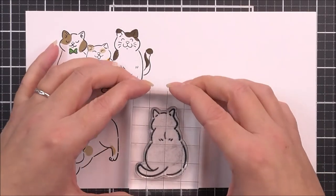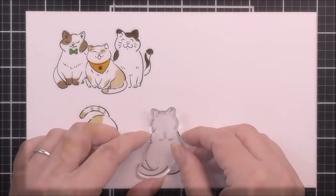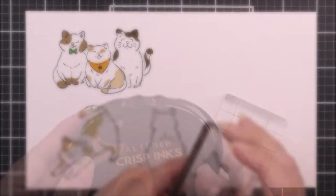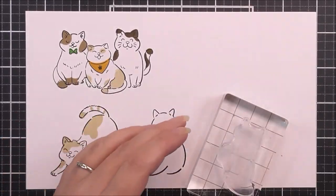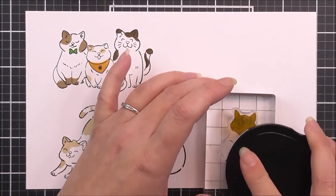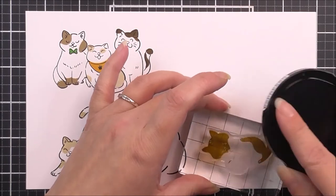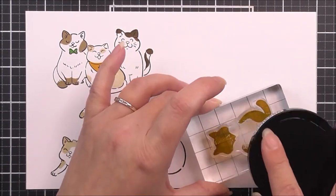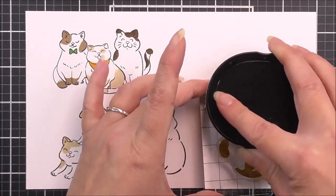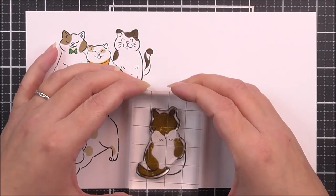I'm then going to move on to cat E — the one with its back to us. Again, the outline was done in the Obsidian. E1 is the layer for this one, again lining up the tips of those ears and the tail. For this one, I'm going to be using the beautiful Mocha. I'm just going to ink that one up and then pop him into place, lining up the tops of his ears and also his tail. This one has a lot of little patches on it.